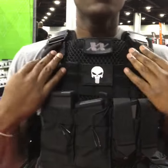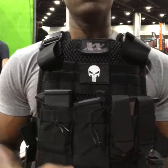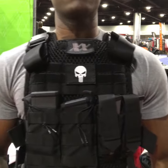Tuck the straps in and you're all set to go. It doesn't move — gives you that great comfort and breathability. Check it out now at 221BTactical.com.